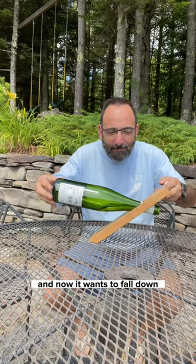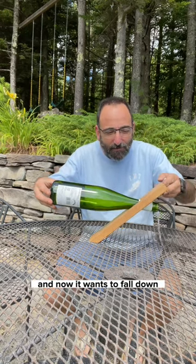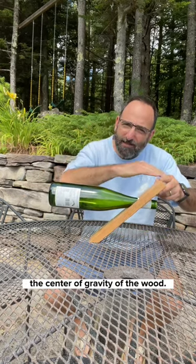And now it wants to fall down because the bottle can't counterbalance the center of gravity of the wood.